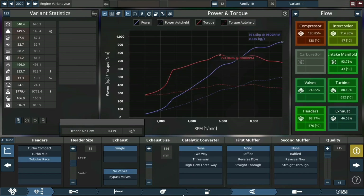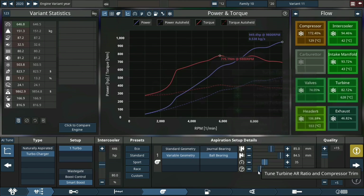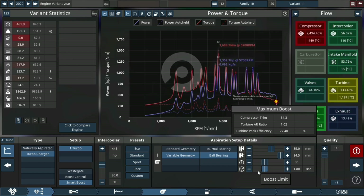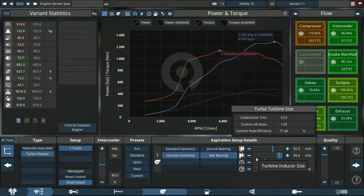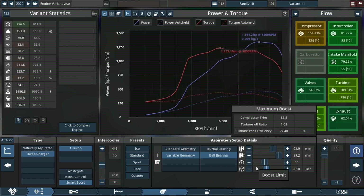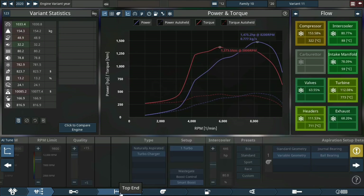Now we can start working on the turbo. First thing I'm going to do is enlarge the compressor housing, or the inducer size in this case, to see how far I can push it, as well as give it a little more boost. We are still on methanol, and we are utilizing a smart boost wastegate. Just shrinking the inducer — we're already up to 1300 horsepower, almost to 1400. I'm hoping for around 1700 horsepower all said and done. I think that's a realistic goal for this engine.